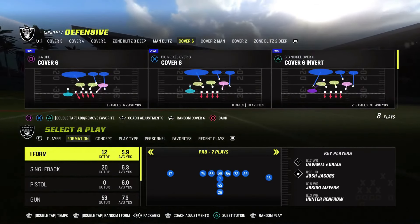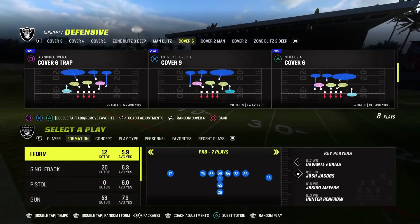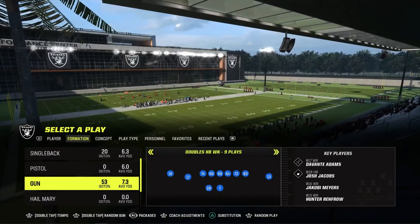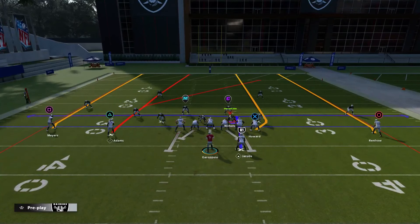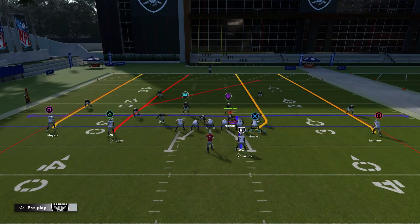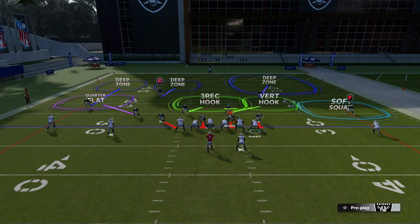Right now I'm in the Raiders playbook. On the right hand side we have a six nickel two, four cover six, and I'm going to click on that. Coming out versus two by two to start. We have a two by two set. We have our passing strength to the left with two wide receivers, and the tight end on the right hand side away from passing strength. The quarter side lines up to the two wide receivers, and on the right hand side of screen you get cover two.